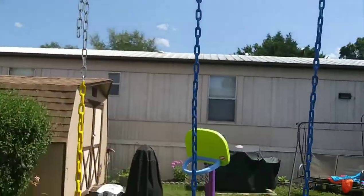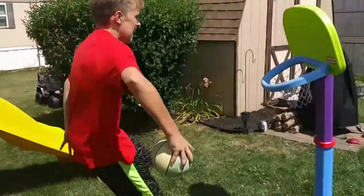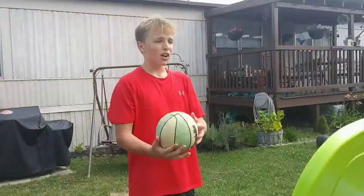I call this the high shot. I call this the behind the back between the legs. I call this one off the window.